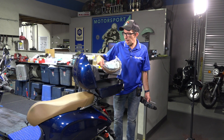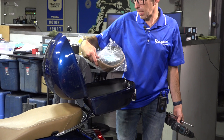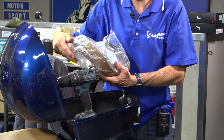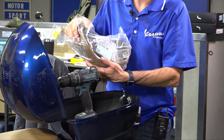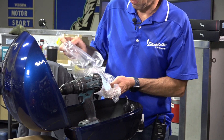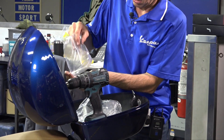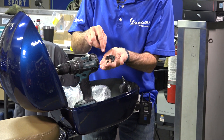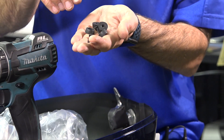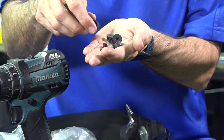The part number from ScooterWest is PR35PAD-dash-whatever color it is. There are several colors available for the Primavera — this one being a light brown, and they also have a darker brown — everything from standard black ones to different variations. You can find them all on ScooterWest.com. When you get the new passenger backrest pad, inside you'll find a little hardware pack with eight pieces: thread-forming screws and rubber bumpers. The rubber bumpers are included so that when you put a helmet inside the top case, the screw heads won't grind on your helmet or any other contents in there.